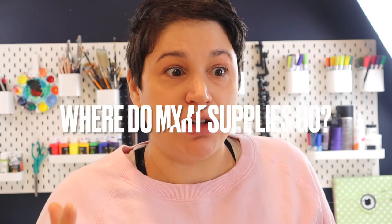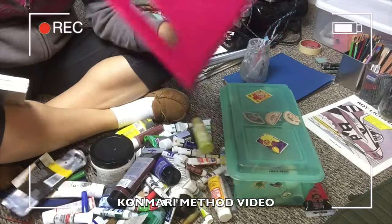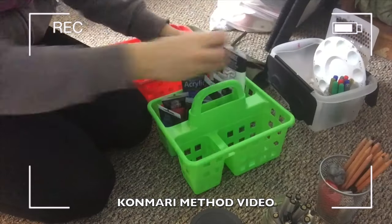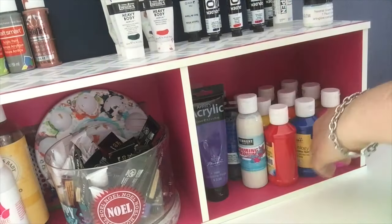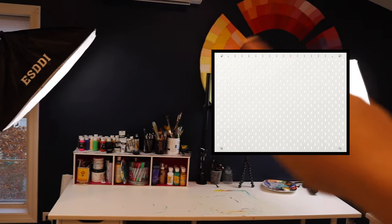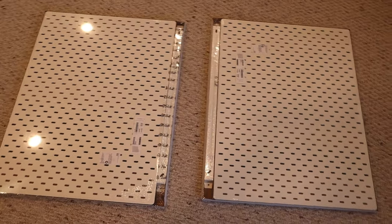Once I had the desks arranged, the big question was where to put all my art supplies so I could easily see them. A previous KonMari video turned me on to the idea of being able to see everything without digging through supplies. I first tried a shelf approach — turned an old shelf sideways and threw all my art supplies on it — but it took up too much desk space. After some brainstorming, I decided to go with a pegboard system, and it just so happens that IKEA has some great pegboard options.